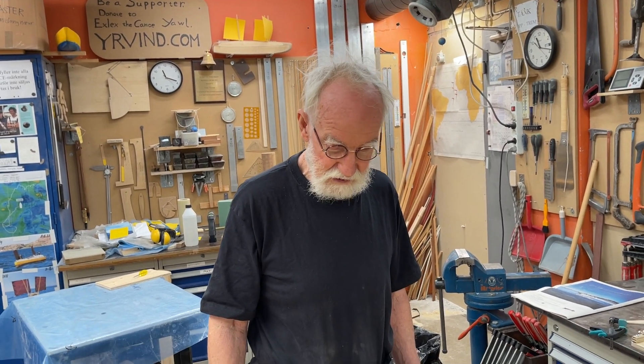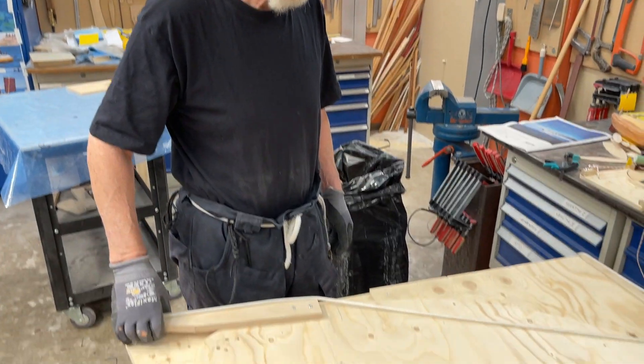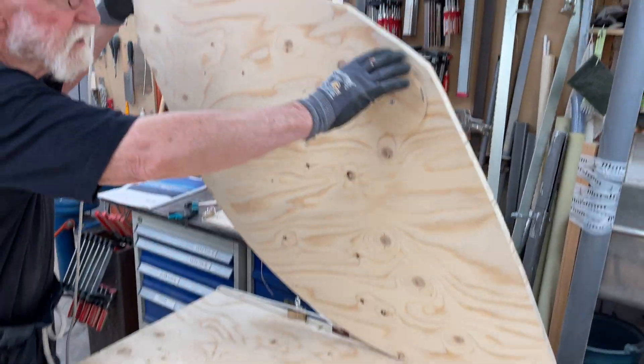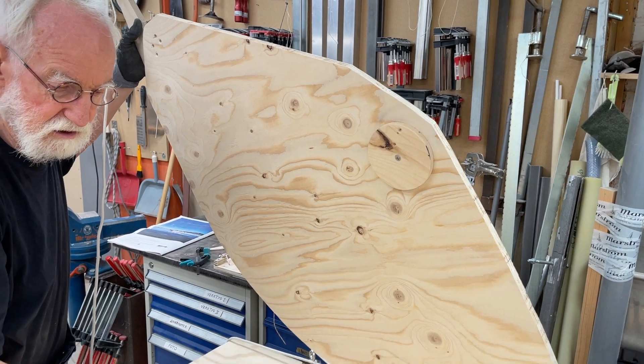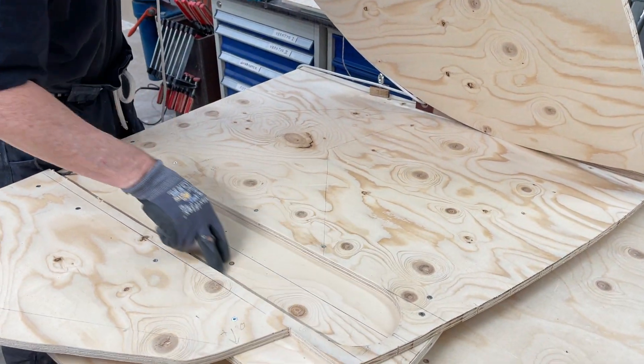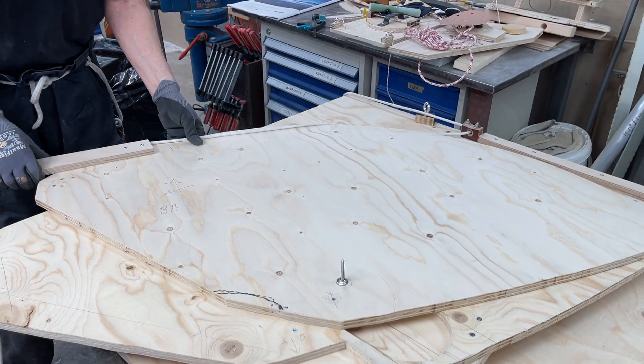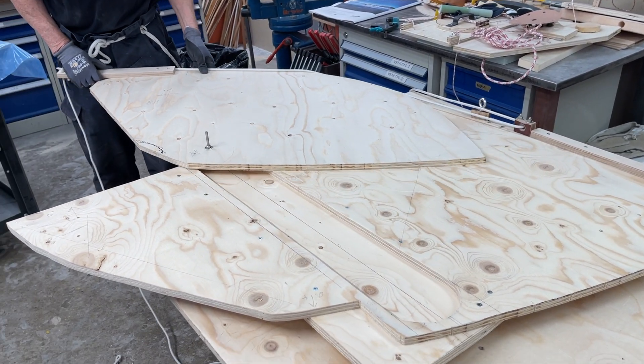Hello friends, this is Urin and Peter and here's the centerboard — it's a new system. It's a round thing here, and it's going to go in a slot. This is not how you do it, but this way you can pull it out.